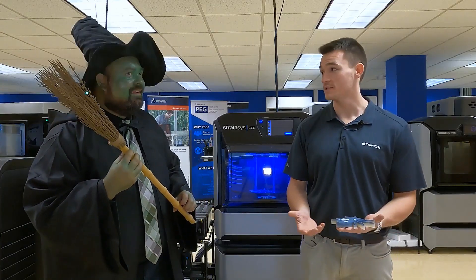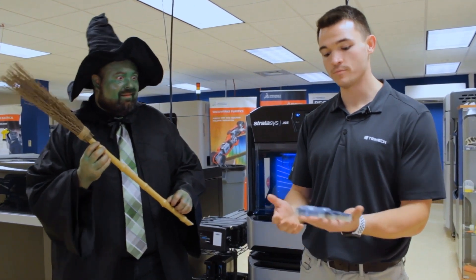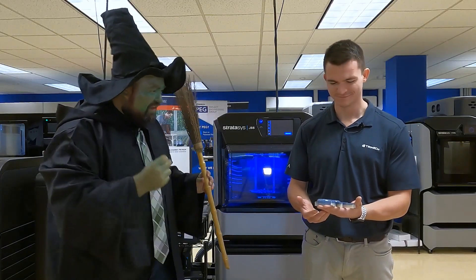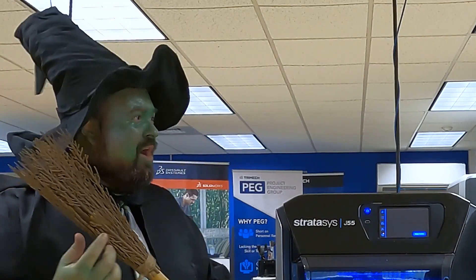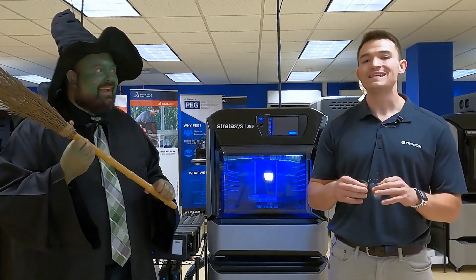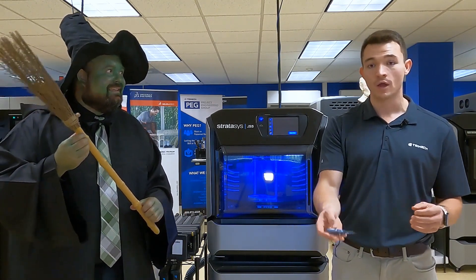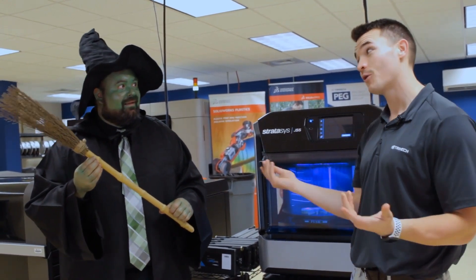All that's left now is to put this through the water jet, remove the supports, and then we'll have a beautiful, lifelike spider decoration for our lair. I can help with that. It's not coming off. I'll be back in a second. I think we'll need that water jet. There you have it — a fun, easy way to use your J35 or J55 to combine three different materials and make crazy lifelike and spooky decorations for your office or your lair.